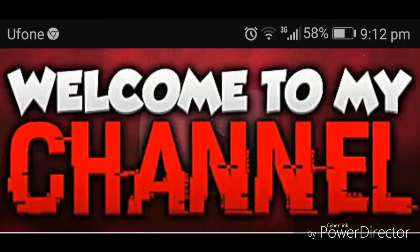Hey everyone, welcome to my channel. Today I will tell you how to glow your skin instantly.